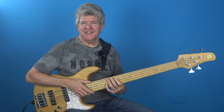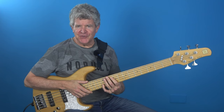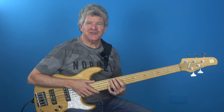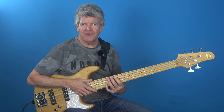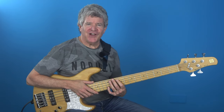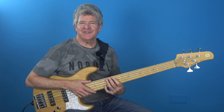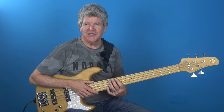One of the most common questions I get is what kind of bass strings do you use, and over the years I've probably tried every bass string on the market in one way, shape or form. So I've tried roundwounds, groundwounds, nickels, coated strings, flats, stainless steels, and everything in between.